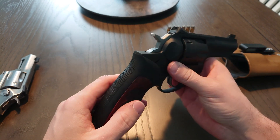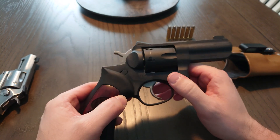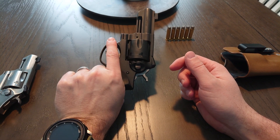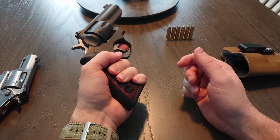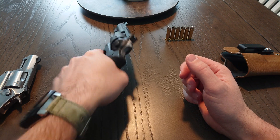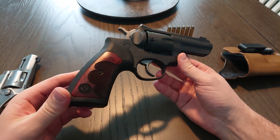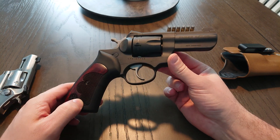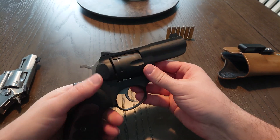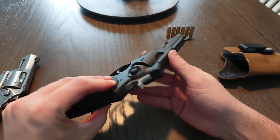The grips are okay. I thought about replacing them with some VZ grips or something, but it's a big gun and it's not gonna get any smaller by changing the grip size. This feels like an extension of my arm when you're aiming it — it feels really good. I might put some VZ grips on it, but I might just stick with these. It's a handful but it really does feel good.